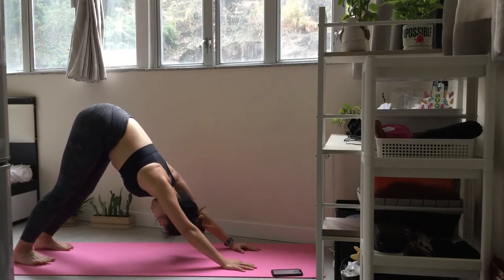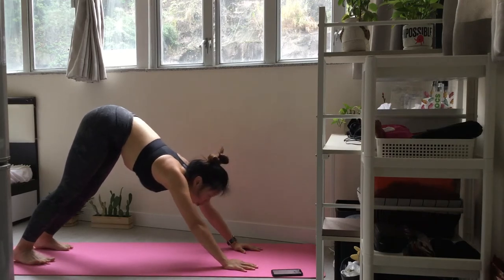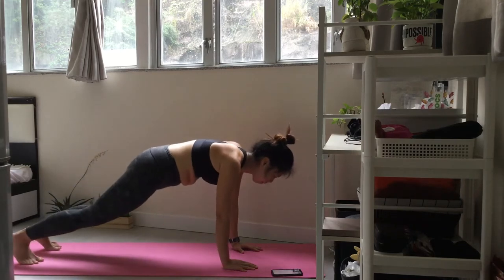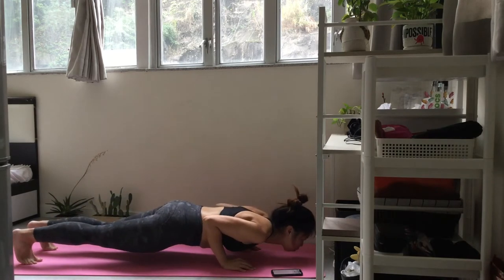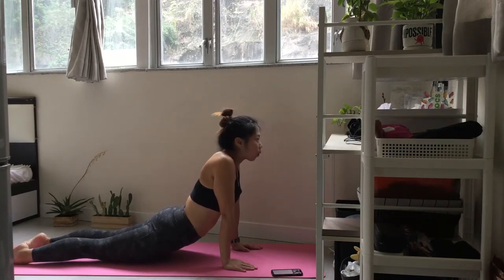Keeping your elbows close to your rib cage, exhale and lower yourself halfway down. Find your way to downward facing dog.